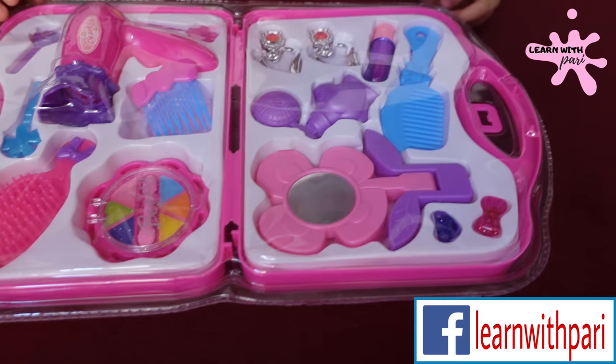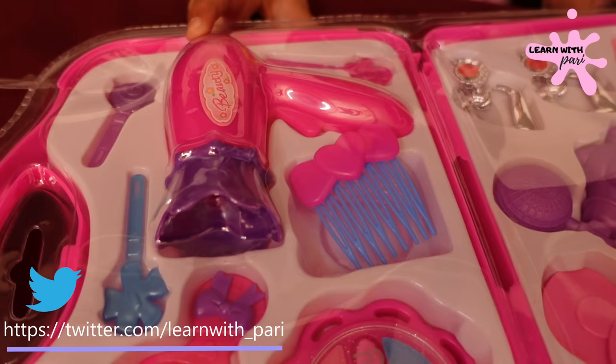And what we are unboxing is a makeup kit. This is a mirror, comb, lipstick, perfume, and a hair dryer.